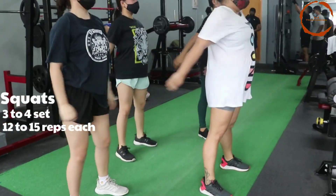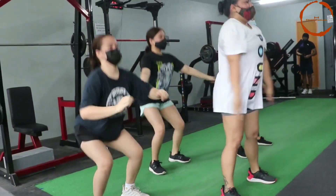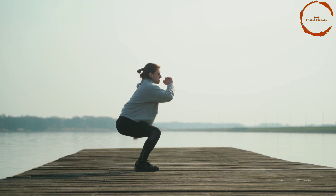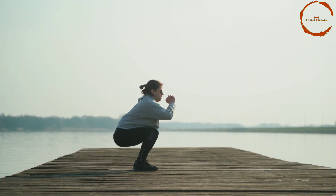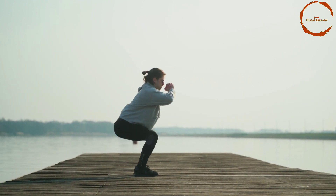On number 4 we have squats. Squats are a great exercise for targeting the lower belly fat and the thigh muscles. Stand with your feet shoulder-width apart and lower your body as if you were sitting back into a chair.